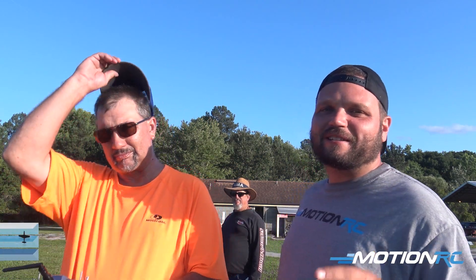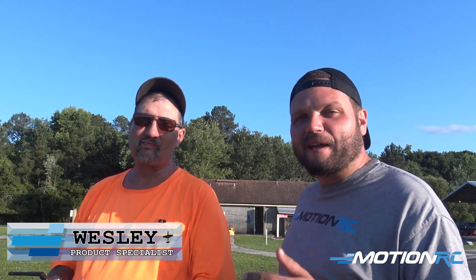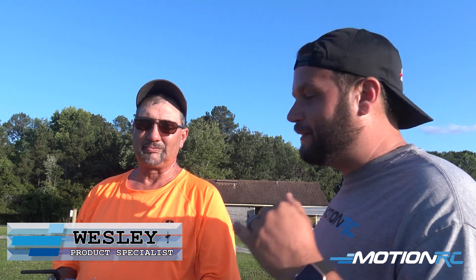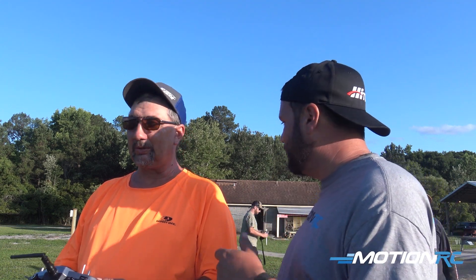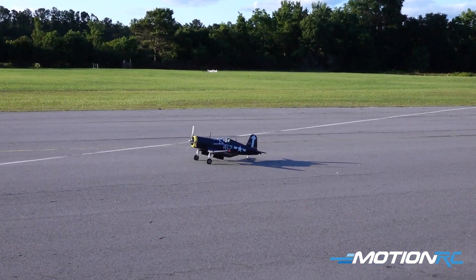Hey guys, welcome back to Motion RC. I'm your product specialist Wesley, and today we are out here for a fan flight with my buddy Alan from the Gateway Memorial RC Flying Club. He's flying his 1600 millimeter Corsair for us. He's had it about a year and a half and it's one of his favorite birds. He's flying it beautifully today and we've got some nice weather, so I'm going to step off to the side and let him do his thing.